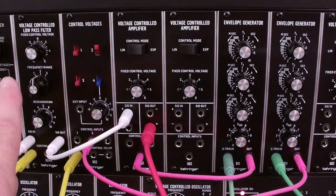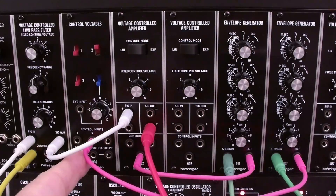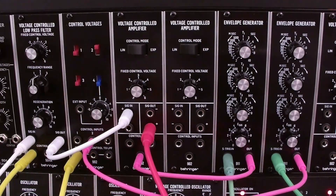We're using a low-pass filter and the only modulation we have on it is the envelope. This is the red output coming directly from the VCA — that's what you're hearing.